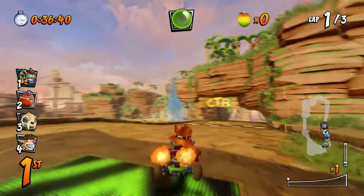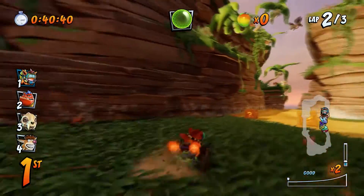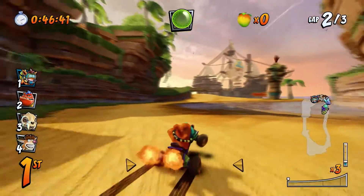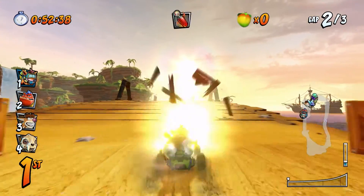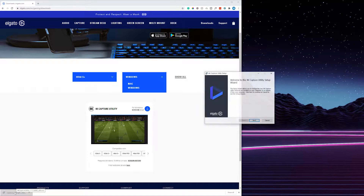Now we have two methods of actually recording and/or streaming our gameplay on our PC. Thankfully, no drivers are required here. If you'd rather use OBS, feel free to use the chapter markers on screen to jump to the OBS section. Otherwise, I'm going to be showing you how to use the Elgato 4K Capture Utility first, and OBS a little bit later on. I'll be leaving a link to this in the description below.